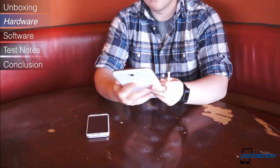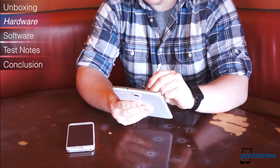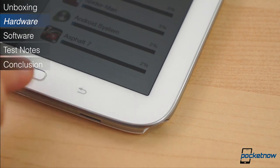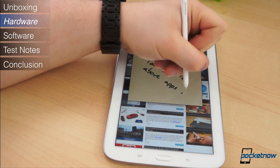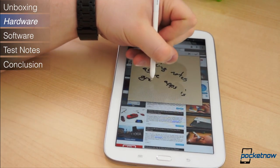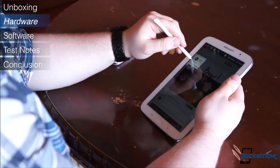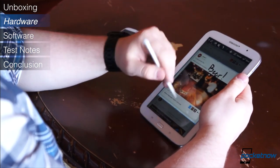The S-Pen is easily the standout feature of the Note 8.0. It's what makes it a Note over say just a Galaxy Tab. It's tucked away in the lower right corner, and haptic and audio feedback are provided when the S-Pen is removed. Like all previous Notes, the S-Pen is inductive, extremely accurate, and comes with a horde of S-Pen-specific software features. The Note 8.0 may not feature the best or most notable design and build quality, but it does pack a punch with some impressive specifications and the utility of the S-Pen.